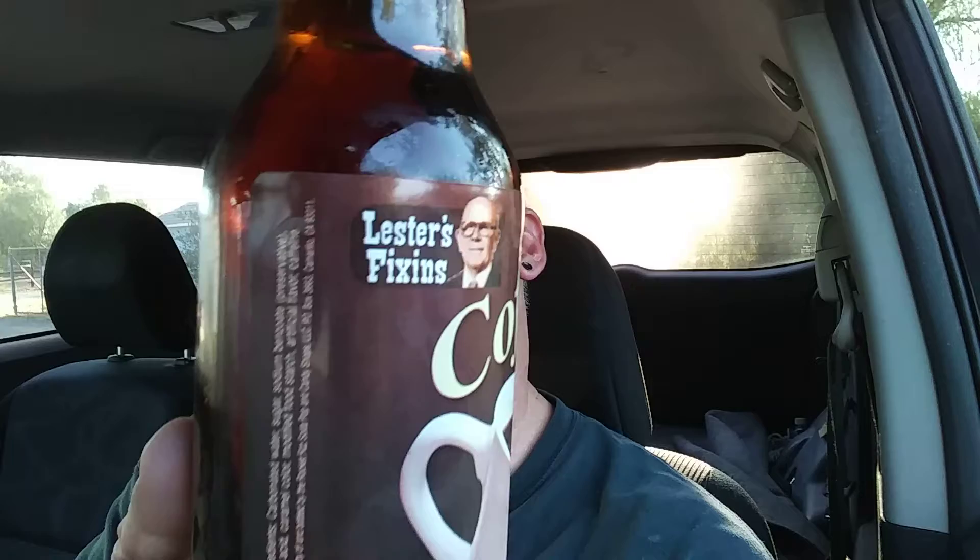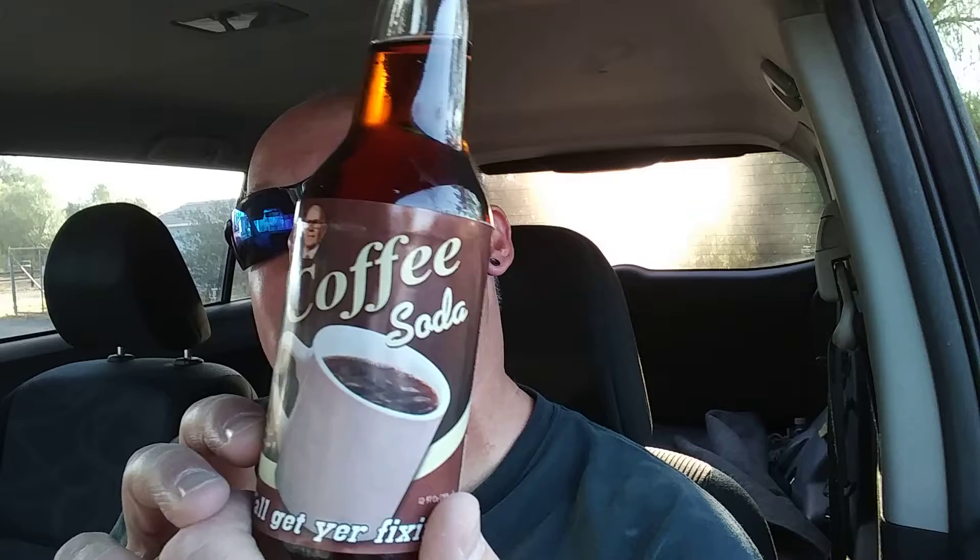Hello, it's me the Wombat. Good morning, top of the morning to ya! I'm back again with another review, and this is from Lester's Fixings — remember old grandpa Lester? This is the coffee soda. Nothing people like better than watery coffee. It's probably not very sweet, probably just like black coffee with nothing in it — the way old people like it. Don't put no fancy cream or sugar in my coffee, give it to me black.